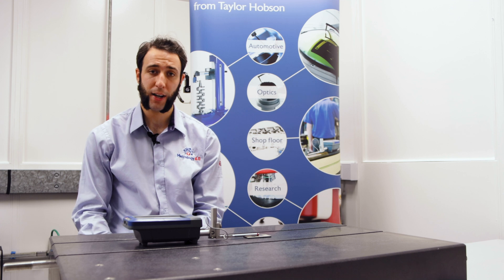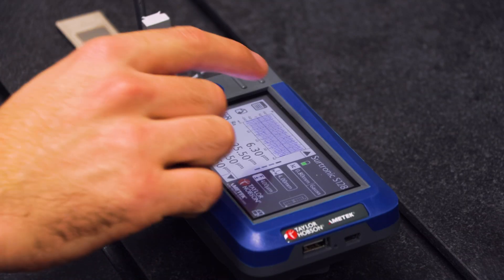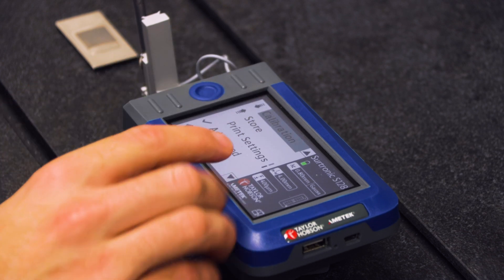We are going to demonstrate these key features now when carrying out a calibration. To perform a calibration, enter the menu and select calibration.